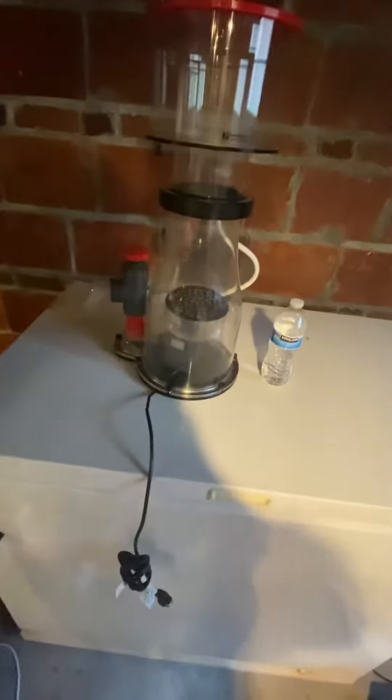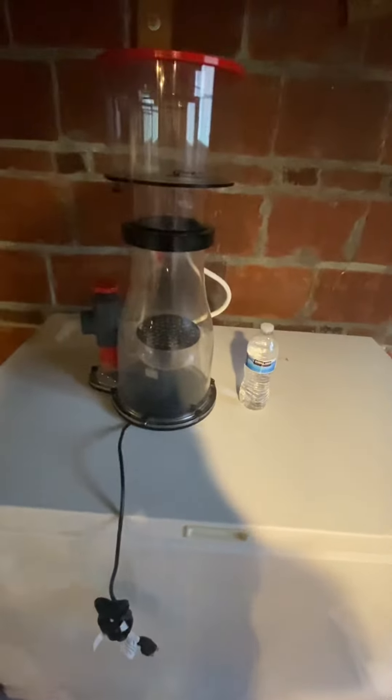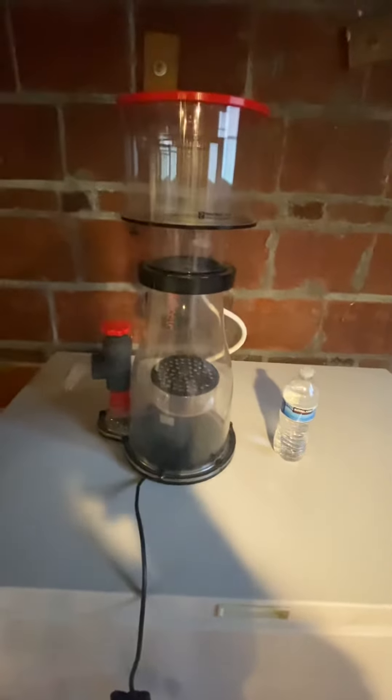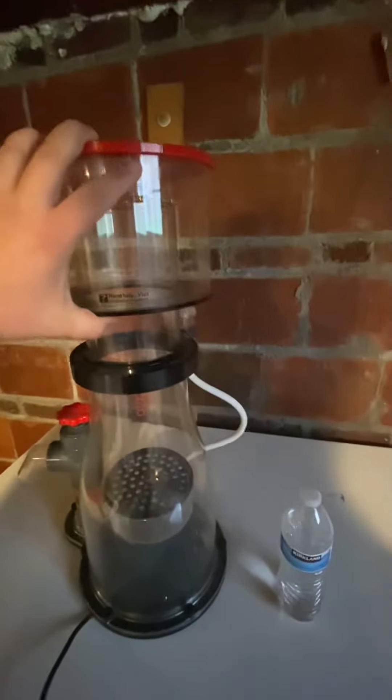I've been getting a lot of questions about the skimmer, and I decided to go ahead and just make a video to quickly show it to people. As you can see, just a water bottle for size reference — you can read all the specifications included in my description. Gigantic skimmer.